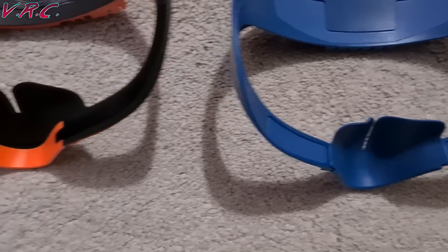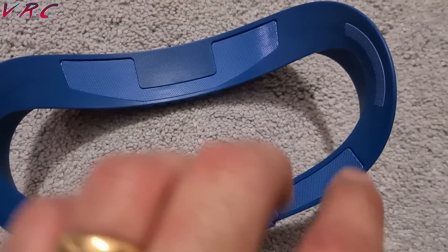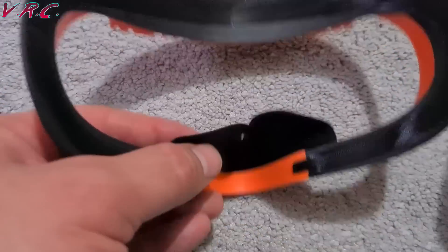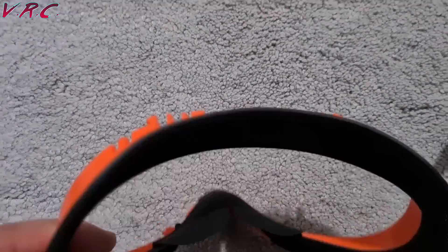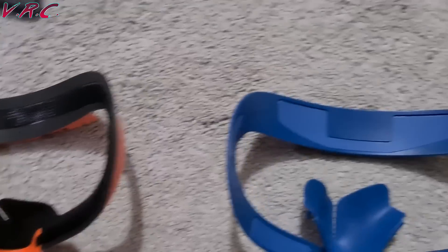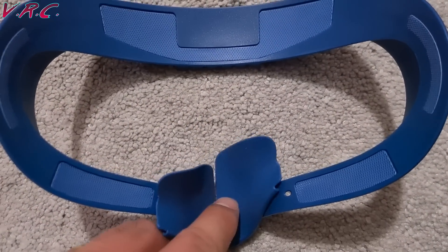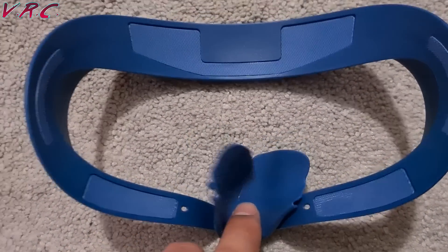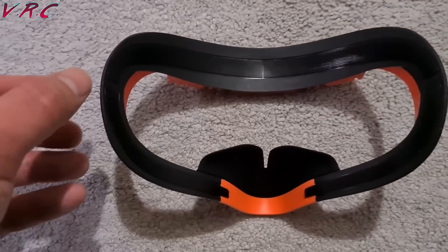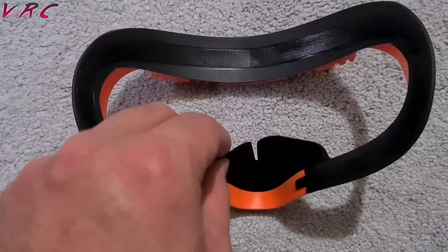In terms of the light blockers, they both attach in different ways. The VRCover one attaches to the front, so you can just pull it off from the front. As mentioned earlier, the AMVR one actually attaches from the back, which means when it's attached to the Quest it's really, really secure and actually hard to get off. Not that the VRCover one is insecure — I've had no problems with it falling off. So it all depends on what you want: do you want to be able to just pull it off without removing the interface, or do you want it to be really secure and need to take the interface off to remove it?